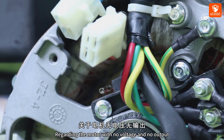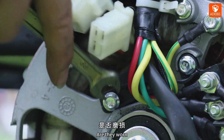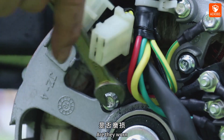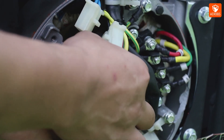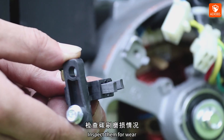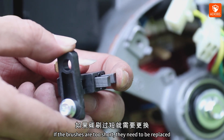Regarding the motor with no voltage and no output, first let's check the carbon brushes for wear. Remove the carbon brushes and inspect them for wear. If the brushes are too short, they need to be replaced.